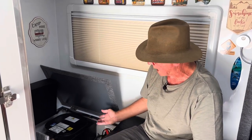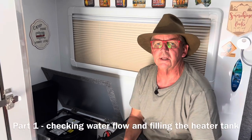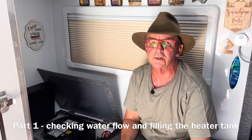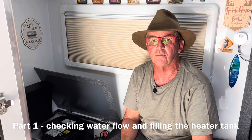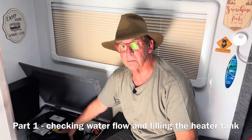This is the Truma ultra rapid 14 litre model. The very first thing you need to do when you start troubleshooting is make sure that you have water and that this system is full of water.